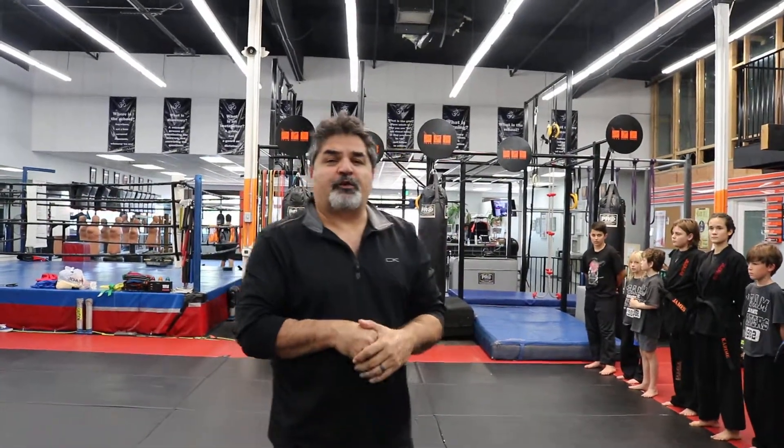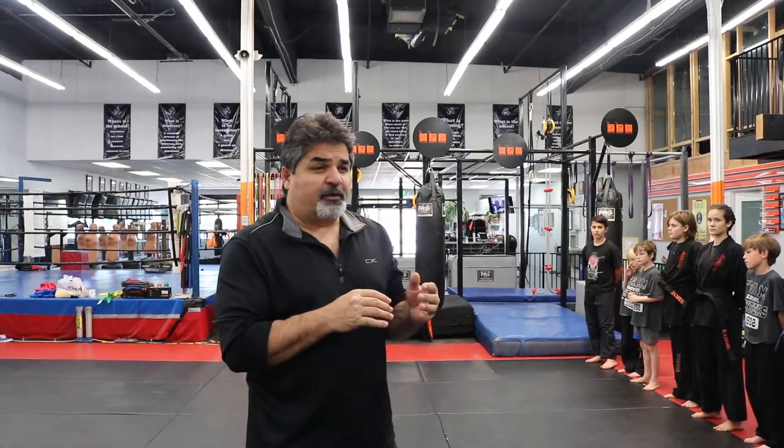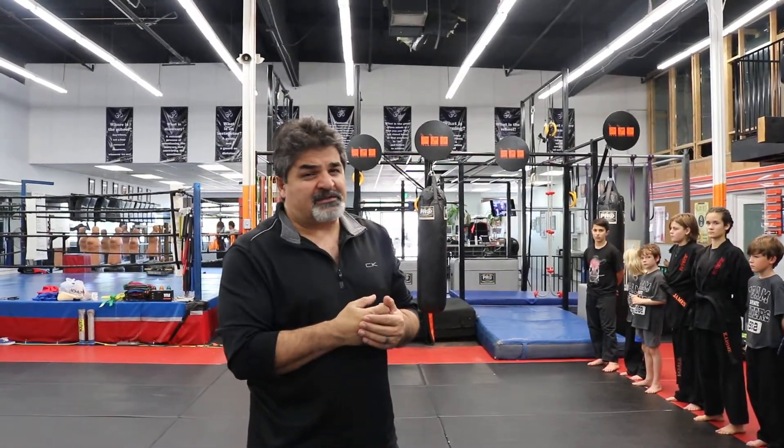Hi everyone, I'm going to go over a drill with you guys. It's called the 'On Your Back' drill, which we use as a warm-up. It's a great skill to teach kids, teens, and adults. It's super fun and it can be really hard. We also refer to it as functional sit-ups, and you'll see why.